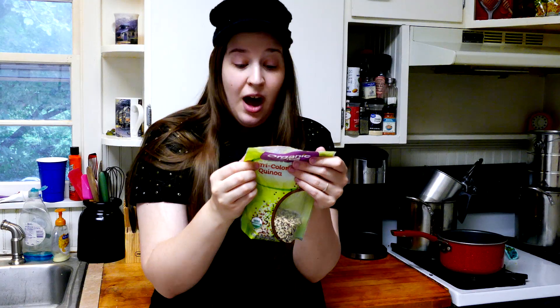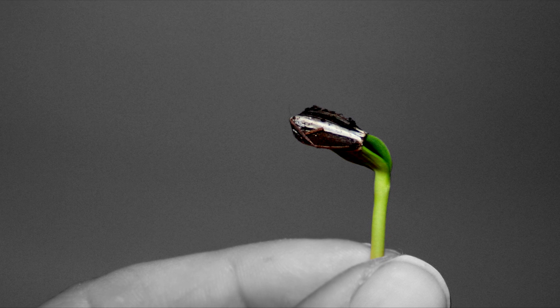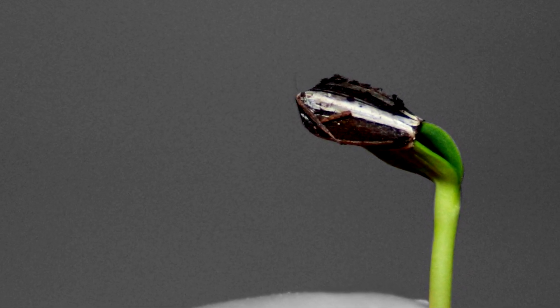Reduce to simmer, cover and cook until the grain is translucent or the germ has spiraled out from each grain. Now, we know that a germ — it's not talking about a bacteria. It's talking about the little, bitty sprout that comes out of the seedling. That little, bitty green sprout — that's the cool part.